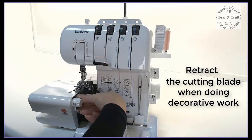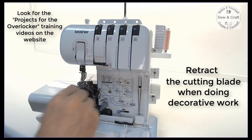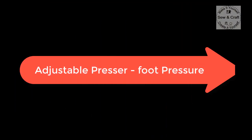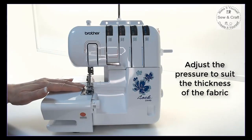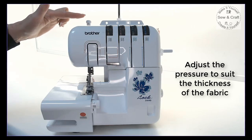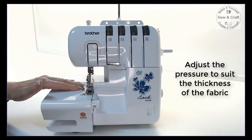To retract the cutting blade for decorative work is as simple as pulling the lever forward. The presser foot pressure can be adjusted by turning the dial either up or down to cater for thicker or thinner fabric.